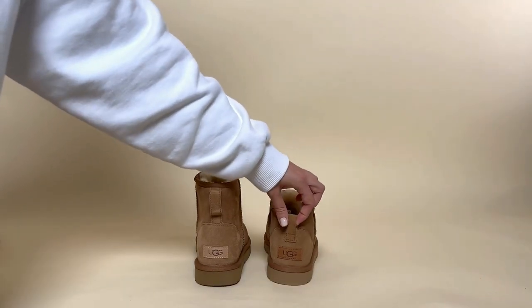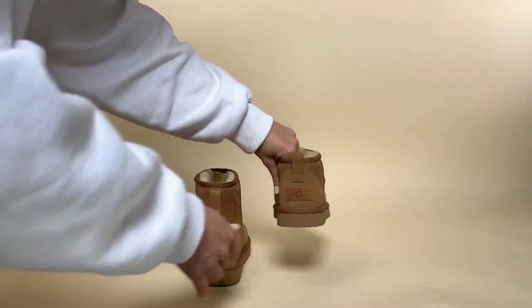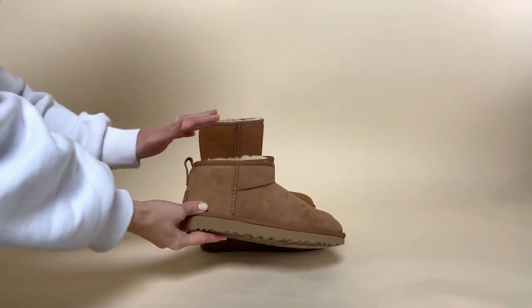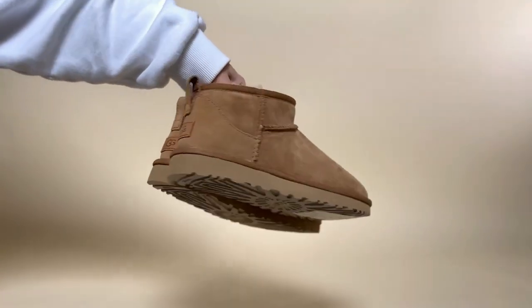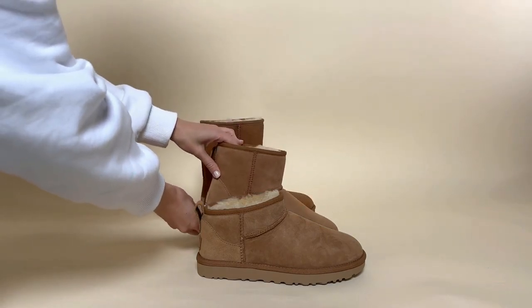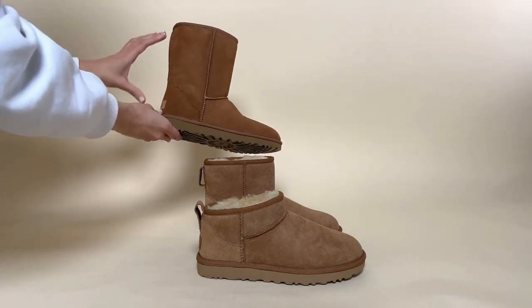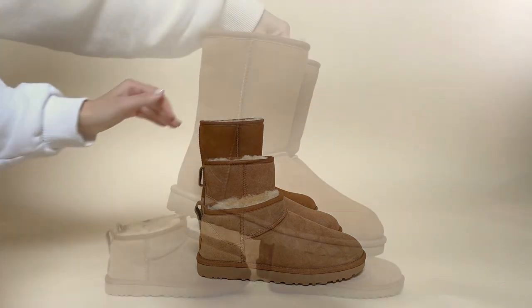These have little tabs on the back so you can pull them up over your heel when getting them on, which you will probably need to use particularly with the ultra. The ultra mini only has a shaft of 3.75 inches and it's an angled top. The UG mini has a shaft of 5.5 inches and a flat top. And the UG boot short style has a shaft of 8 inches and a flat top.